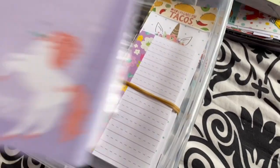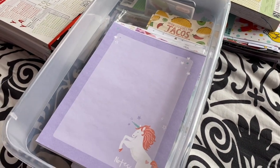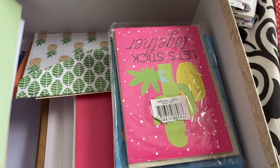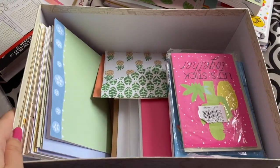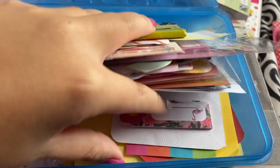Then it was time to put all my note sheets away in a bin, and then all my various envelopes and note cards into a nice shoe box so that I have them in the same place when working on happy mail.